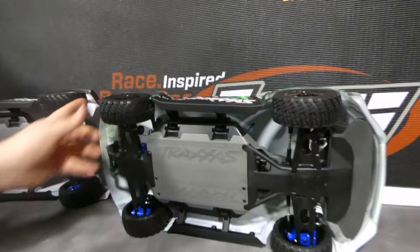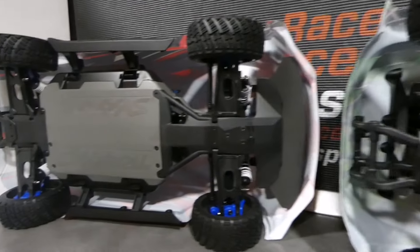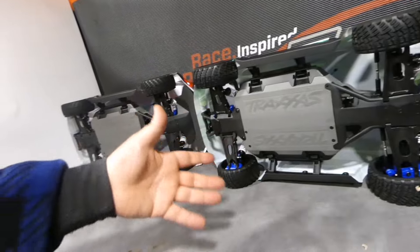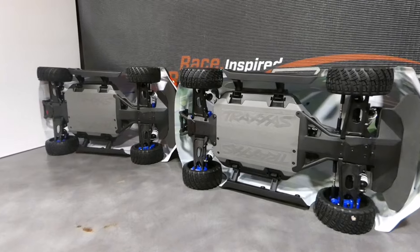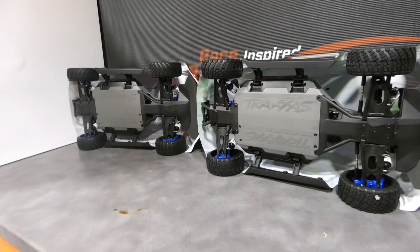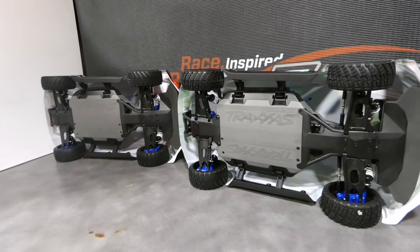Si lo miramos directamente por abajo, los vemos idénticos: llevan los mismos plásticos, la misma calidad, el mismo sistema de fijación, todo igual. No es un coche a menor potencia. Es como si habláis de un Golf: te compras un Golf 110 caballos y dices yo me compro un 210, un GTI. Aparte de que vale el doble el GTI, lo que tenéis es que el 110 caballos el chasis, los metales, todo es prácticamente igual.